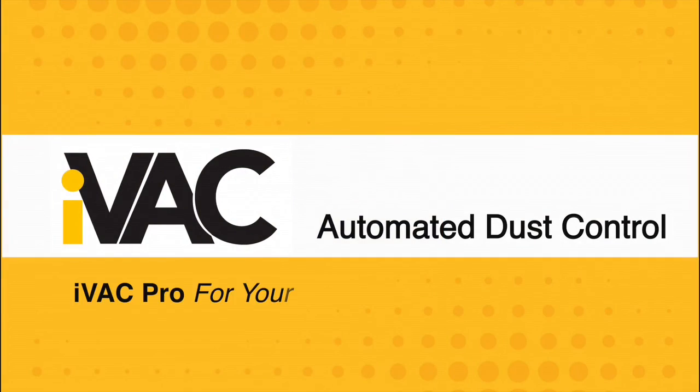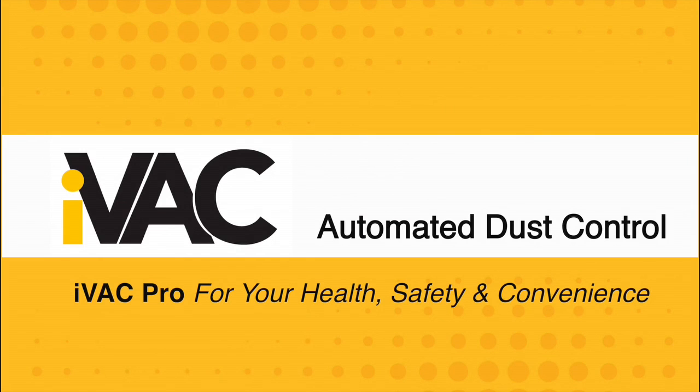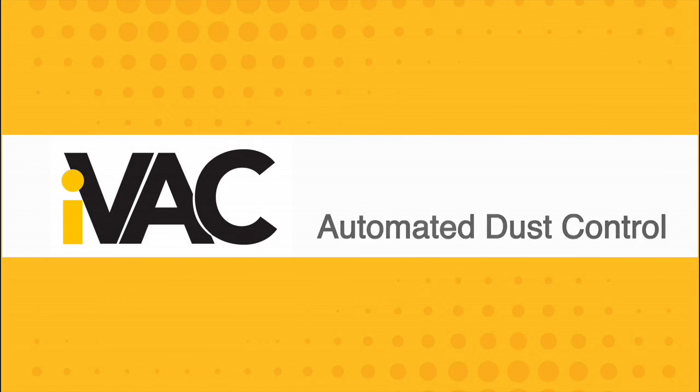For more information on the iVAC Pro System, please visit our website at ivacswitch.com.